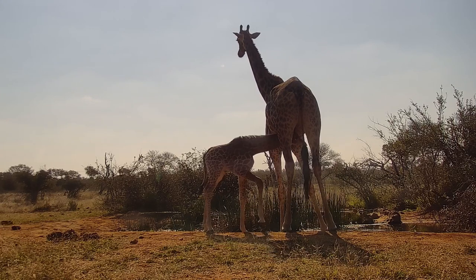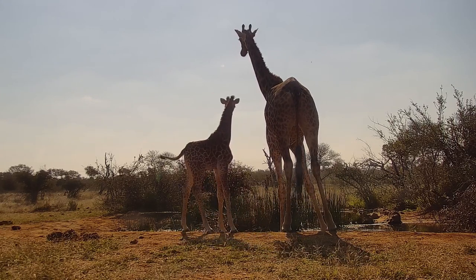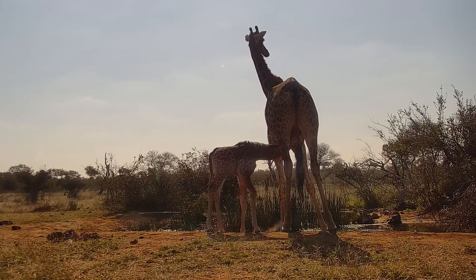Their solid food is predominantly leaves with a bit of fruit and some pods thrown in. They will start eating solid food from about three months, and I would have said this giraffe was around about three months, but I could be wrong.